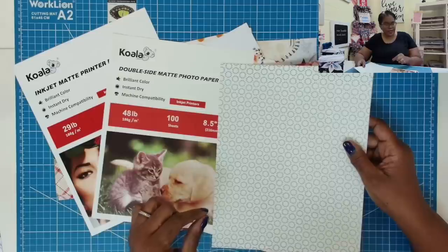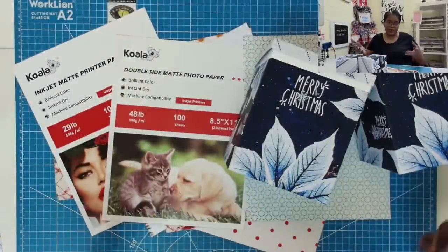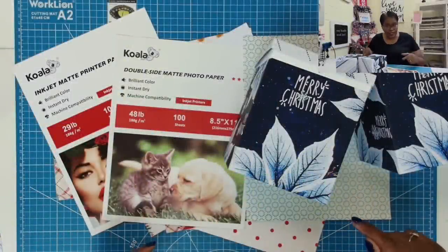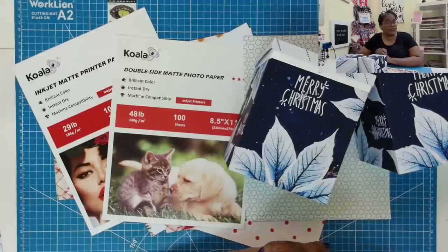I'm very satisfied with the 29-pound paper as well as the 48-pound paper. Hopefully this video helps to answer this week's most popular question — I did it with Koala inkjet paper. Non-sponsored video, but I thought I'd share what I'm using. I hope this is helpful to some of you.